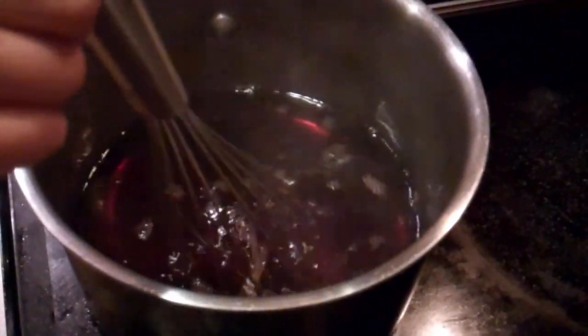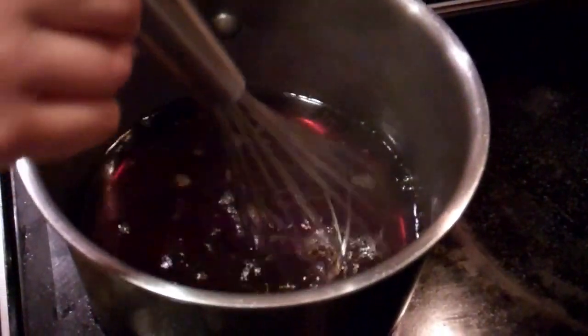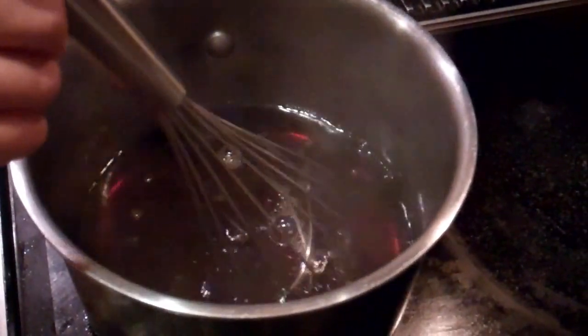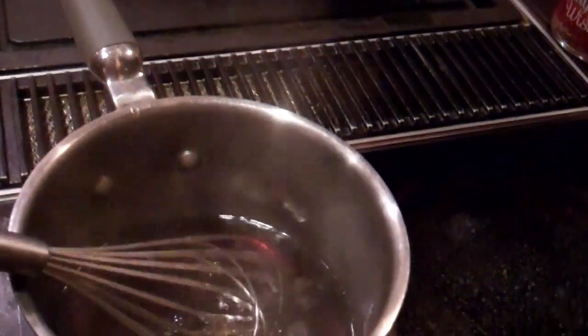We'll turn it to syrup. It's glucose or whatever. Is this on high? But it's amazing to see how much is in one can. You definitely want to keep stirring it. Ben, you want to do it? Don't touch the pan itself. You want to keep stirring because you don't want it to actually burn to your pan. Keep it moving. You're doing great! It's not bubbling a whole lot. Oh my gosh, look — the steam. It stinks a lot.